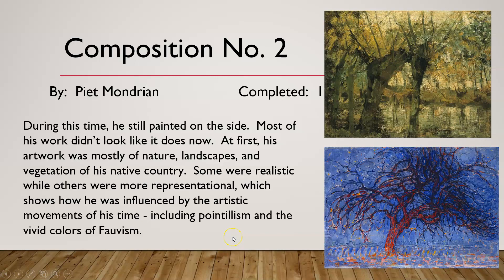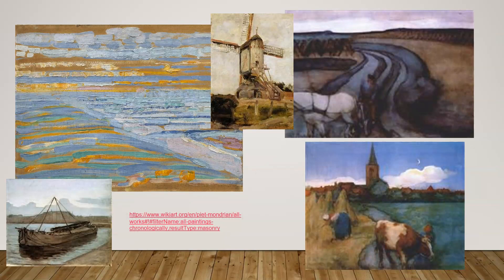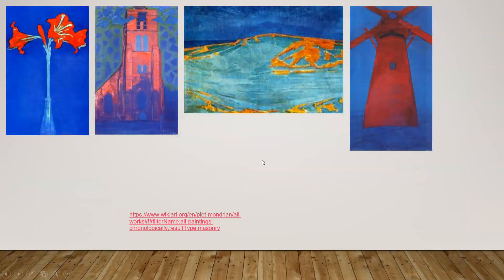Most of his early artwork didn't look like the little square piece — this is what he started out with. His early artwork was mostly nature, landscapes, and vegetation of his native country. Some were realistic; some were more representational, showing how he was influenced by the artistic movements of his time, including pointillism and the vivid colors of Fauvism. You can notice his style varies, and some of these early works already feature primary colors — reds, blues, and yellows.